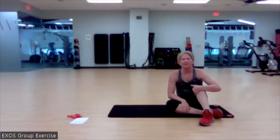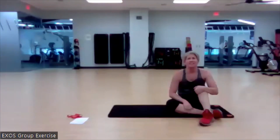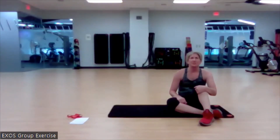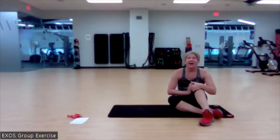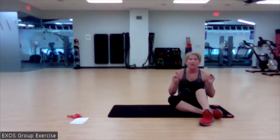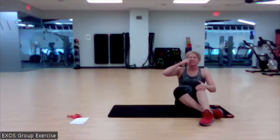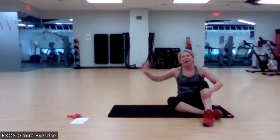Thank you so much for joining us today. My name is Stacey. You've been at the Oracle Fitness Center doing Core Express. You've been doing a dynamite job — thank you so much for spending your time with me. I will see you tomorrow for low intensity strength, and Caroline is coming up next with some yoga flow. Thanks so much. Have a wonderful rest of your day. Bye!